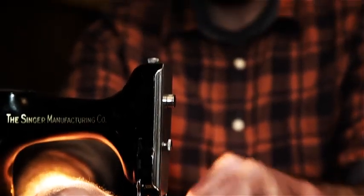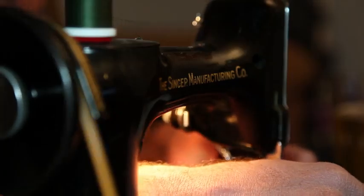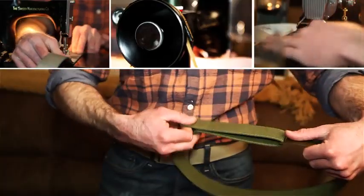Devin originally had the idea for the sliding magnet system, and his grandma taught him how to sew on our antique 1951 Singer sewing machine. A year and several prototypes later, Devin created the Mag Belt.